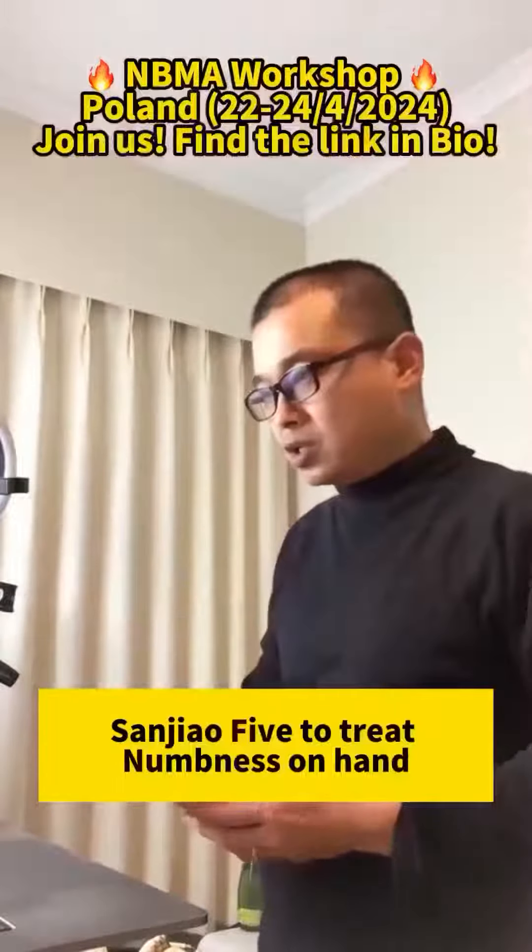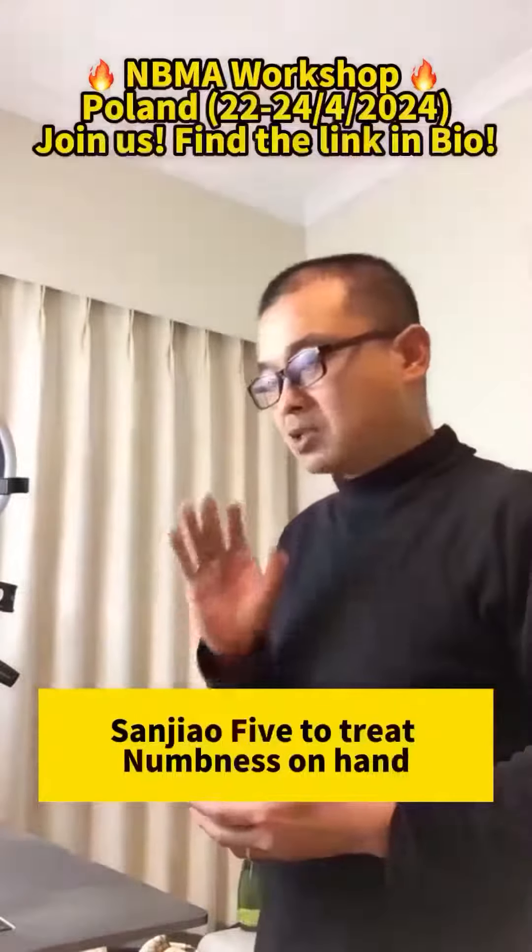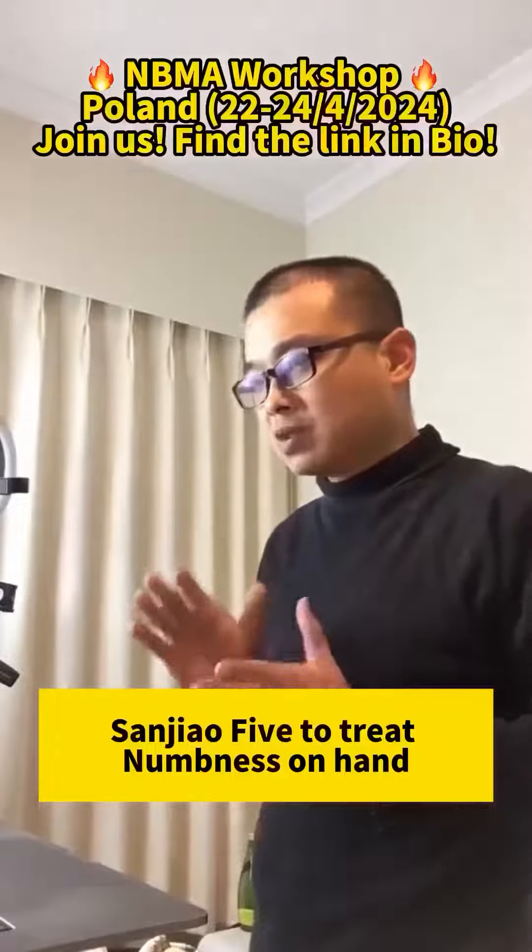San Jiao Five. Numbness in the hand, numbness in the fingers.